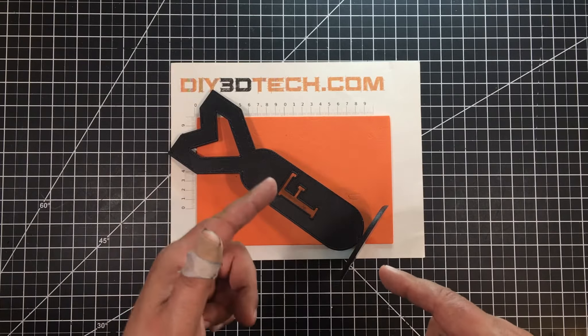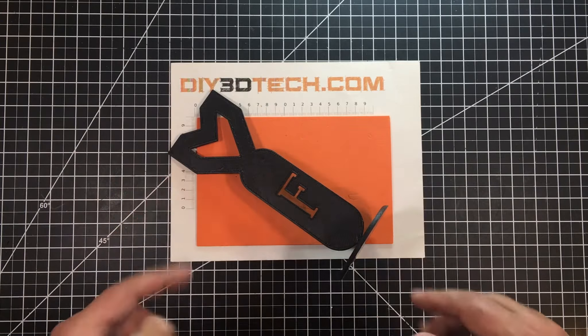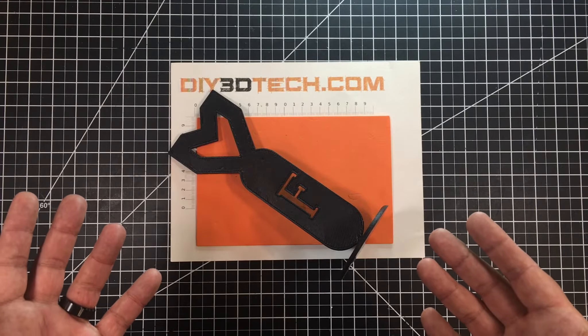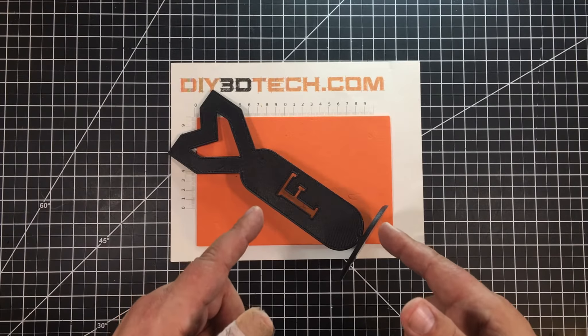So pretty simple print — two pieces: body here, base down here. It's tabbed to fit together, so it prints flat on the printer, no big issues. It is rather large, so you need something like an Alfawise U-20, CR-10, something in the 300 by 300 class to print this guy out.